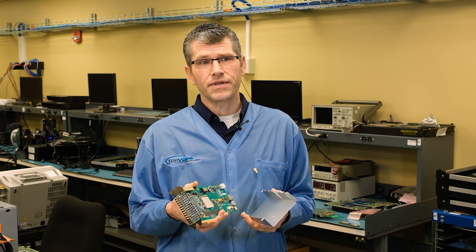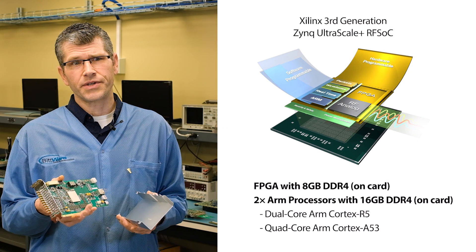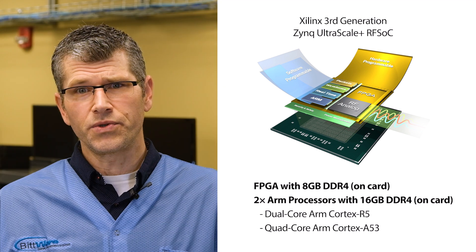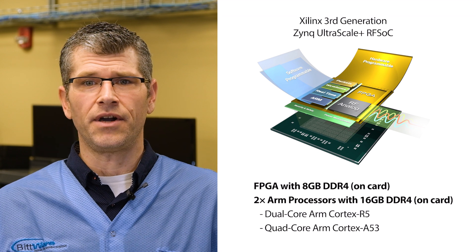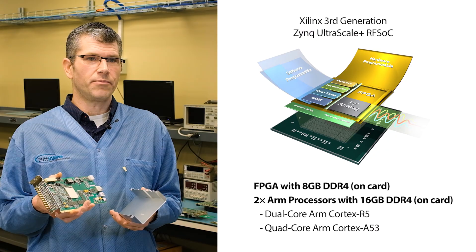A bit more about this Xilinx device. It's got a combination of programmable logic with 8 gigabytes of DDR4, and then two ARM devices — one dual-core and a quad-core — with 16 gigabytes of dedicated DDR4. So it's a powerful chip that's really quite unique in its capability.